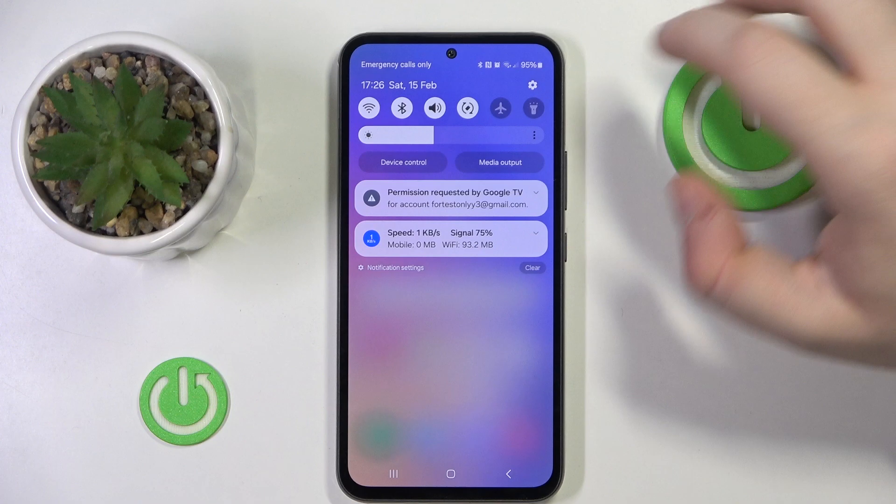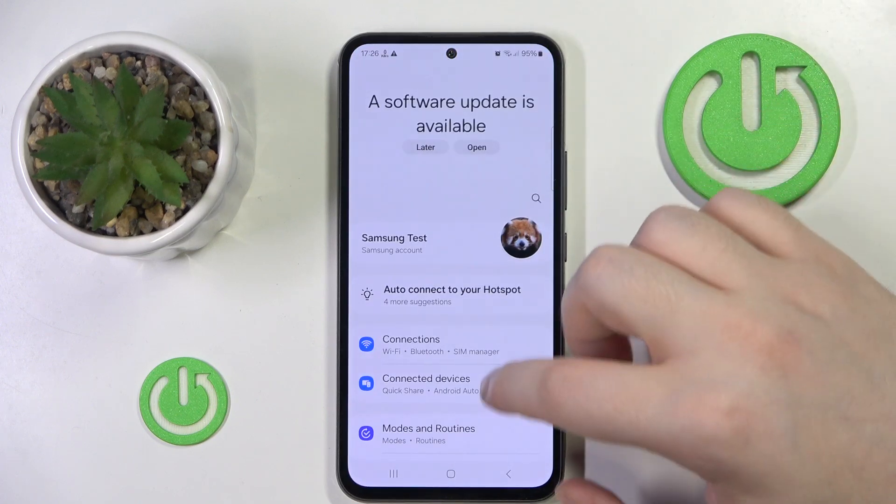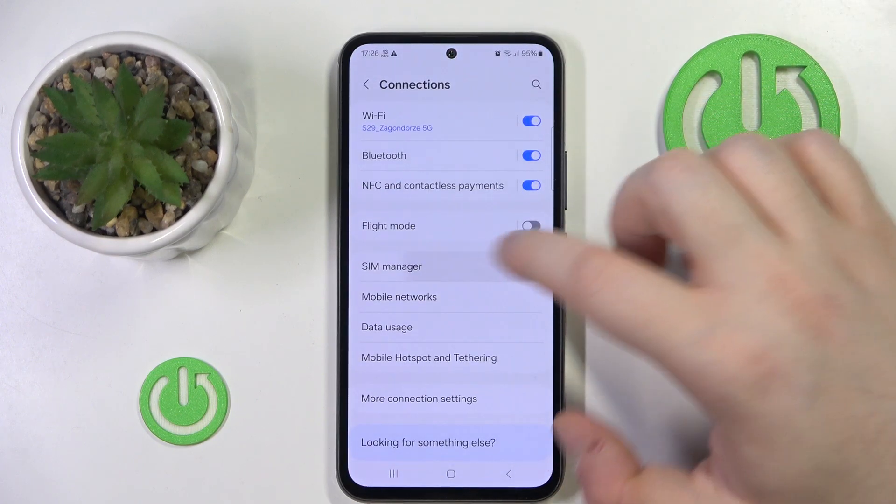Start by swiping down your screen and then open Settings. Now go to Connections and then click on SIM Manager.